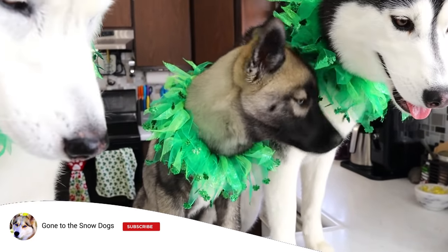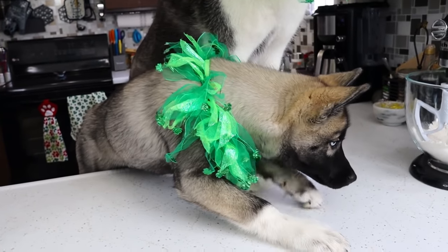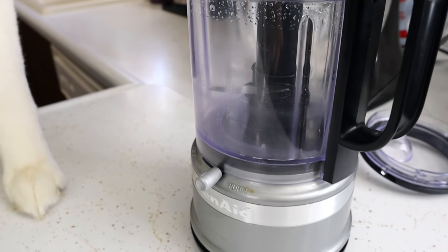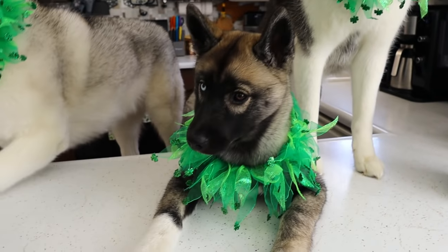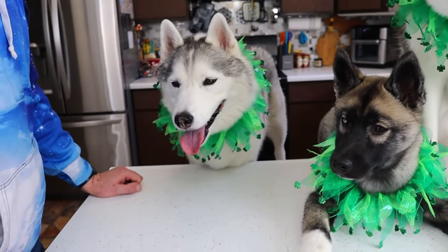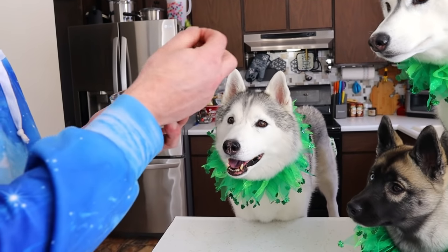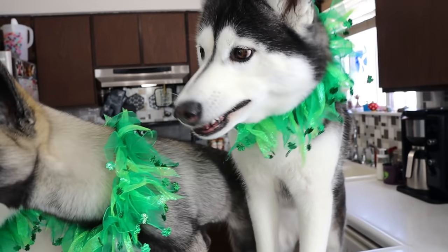Now we're gonna set those dry ingredients aside and we're gonna mix together all of the wet ingredients. I have my little blender here and we're gonna use this to mix together all of the wet ingredients. The first ingredient is spinach — do you guys want to grow up real big and strong? We're putting some spinach in this treat. I'm using frozen spinach because it's easy to work with.